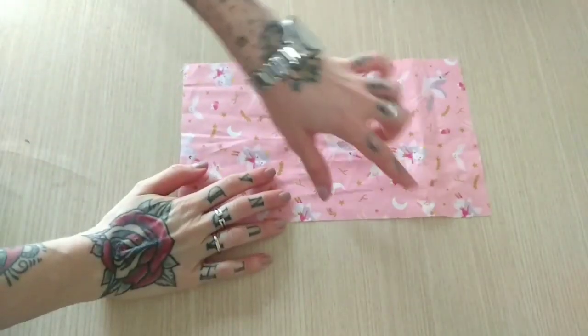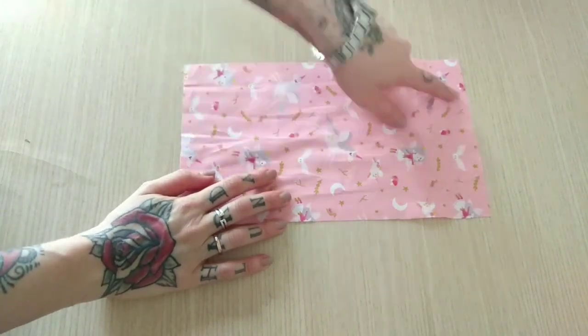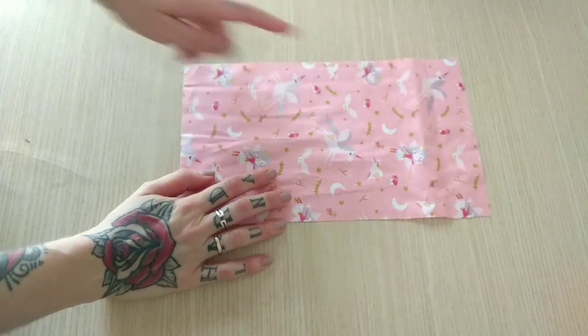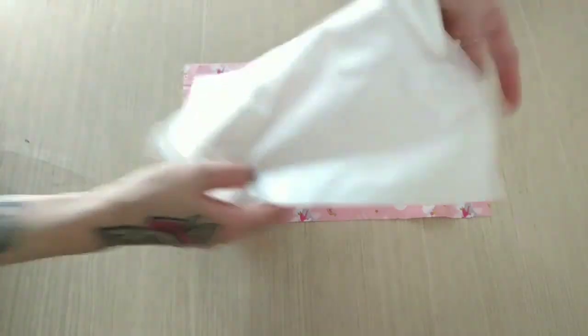First of all I'm gonna cut a rectangle from my cotton fabric that measures 17 centimeters by 30 centimeters, or 7 inches by 12 inches. I do the same with my nylon fabric.